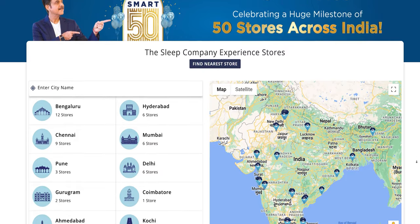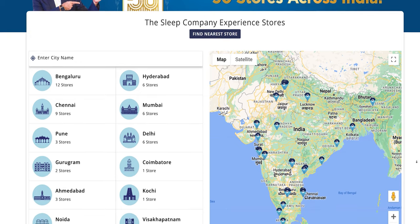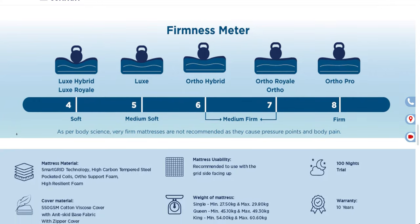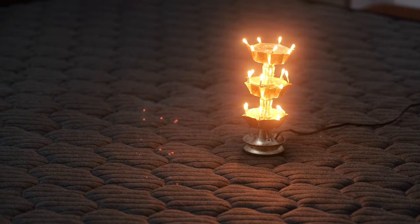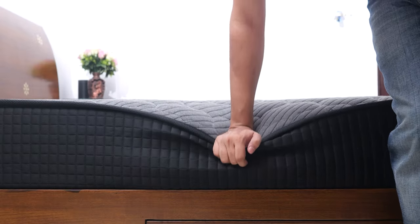If that doesn't make sense, you can visit their experience centers in all major cities where you can try their different products. They have a firmness meter for different mattresses, and this one is a 6 on the firmness scale, while the Ortho Pro that I tried earlier was an 8 out of 10 — and you can really feel the extra firmness on the Ortho Pro.